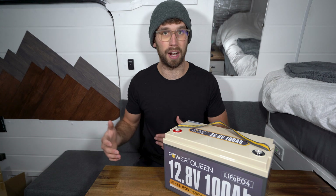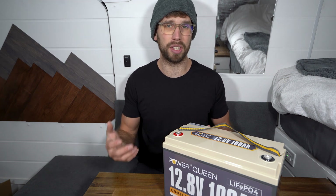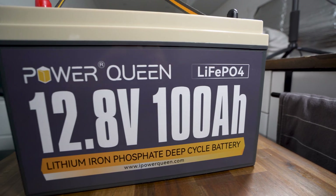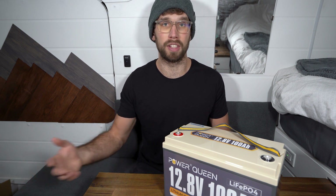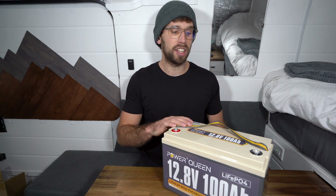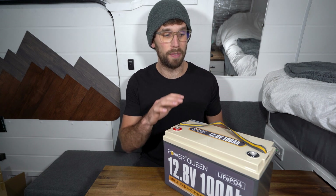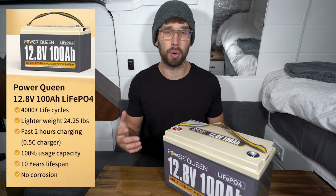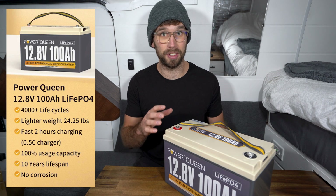It can also be installed in series or parallel — Power Queen calls it 4P or 4S — meaning you can install up to four of these in parallel or series, making up to 400 amp hours or 48 volts. The cells inside are Grade A prismatic cells, which are very reliable and can have a lifetime of up to 10 years or 4,000 cycles, which is pretty impressive for the price point.